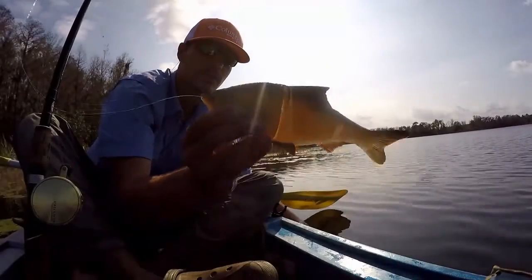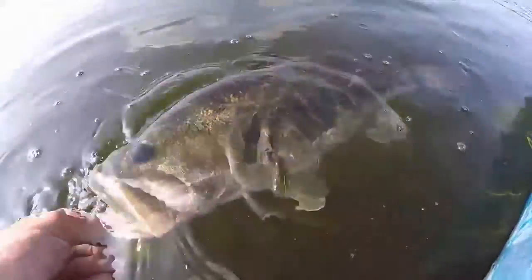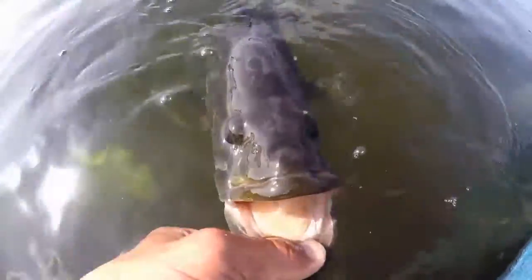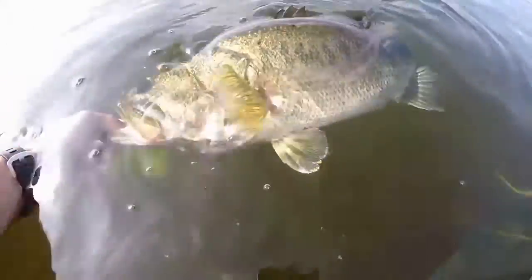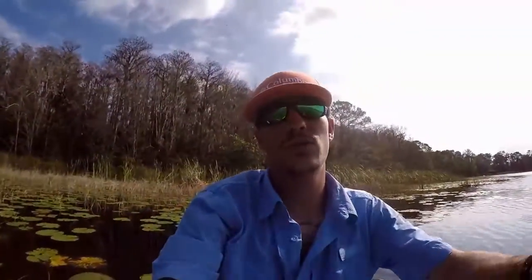Again, that was caught on a ten inch. It's time for you to go. I think he's ready. Look at that face. That's how you do it right there.